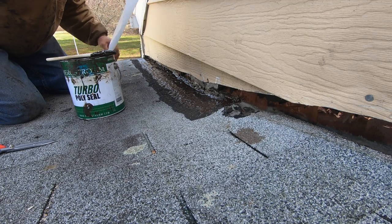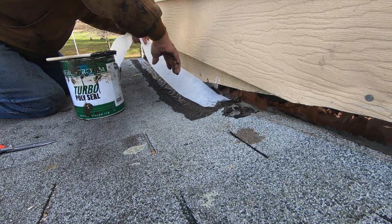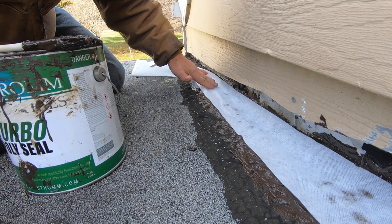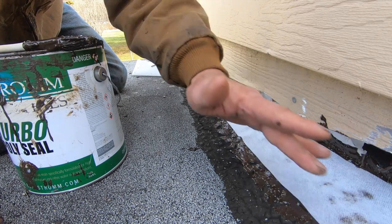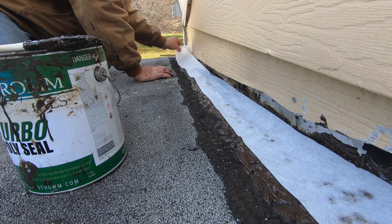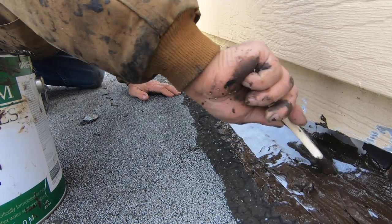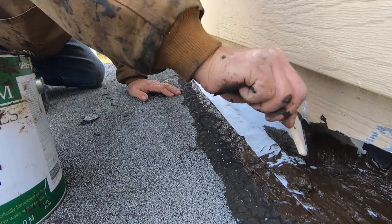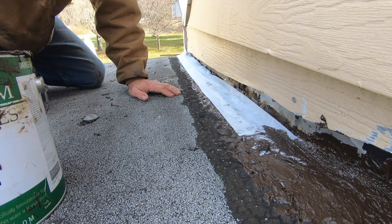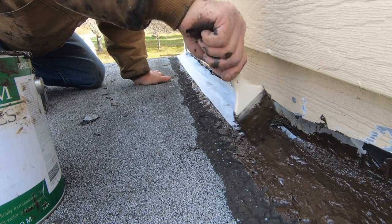You cut yourself a piece, and this is how easy it is. You make a transition from the rubber membrane — from the roofing membrane — to the flashing. And you tie your flashing in and you're done. Over that, and you're all done. Never will leak, never. That's how simple it is to make a transition from a roof to flashing so you can tie it in.